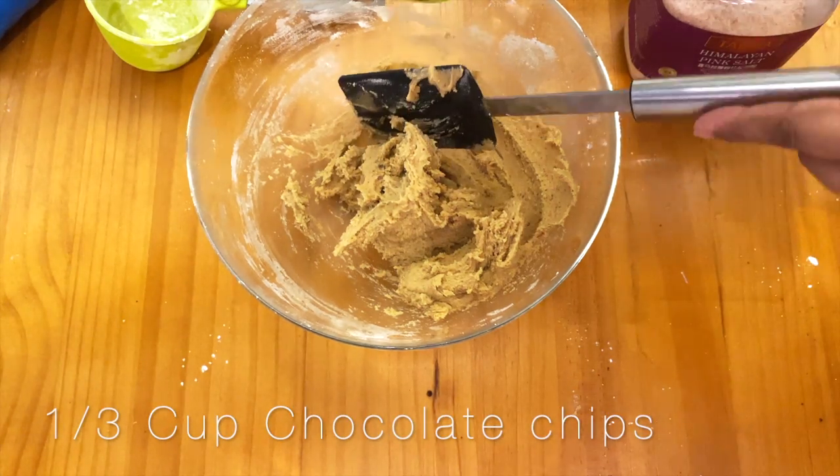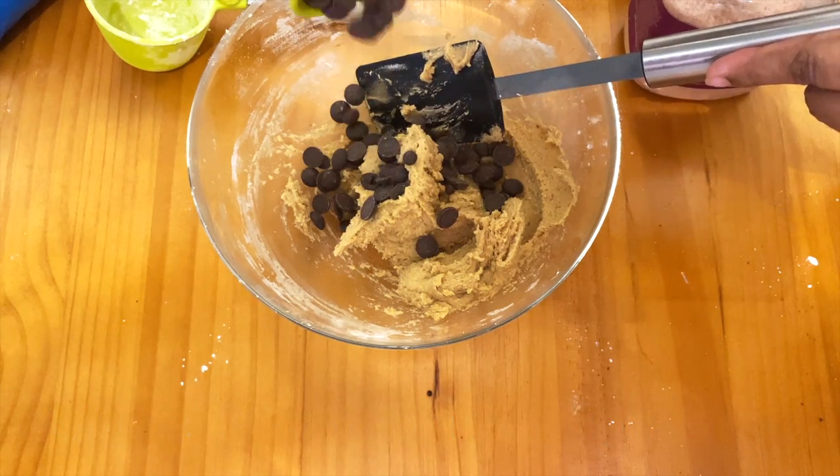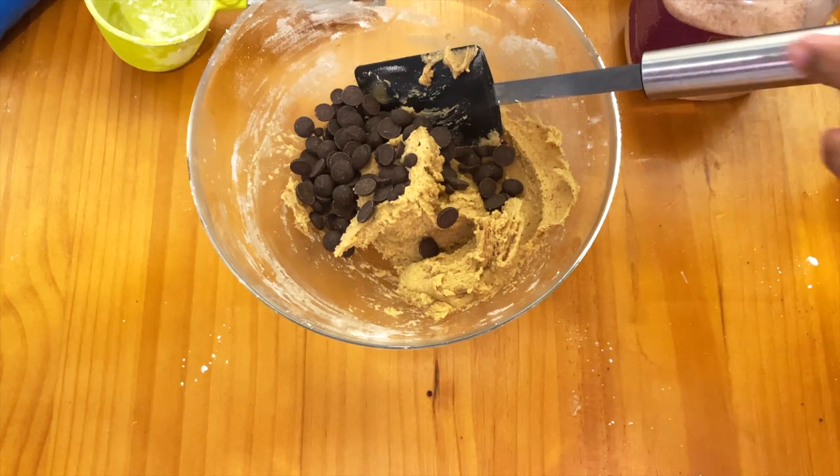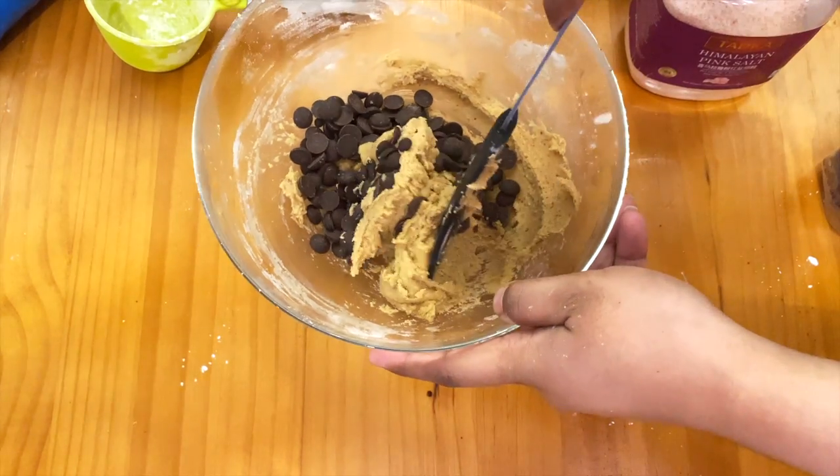Add in one third cup of chocolate chips. I'm using dark chocolate chips because it's what I have, but you can use milk chocolate chips or white chocolate — it's up to you.